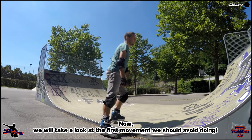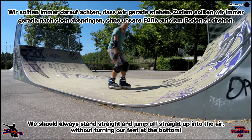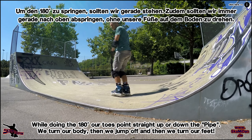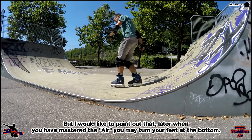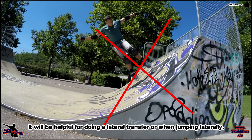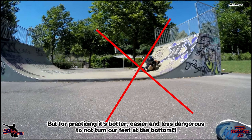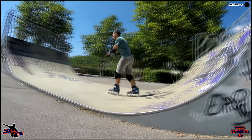Jetzt schauen wir uns mal an, was wir nicht machen sollten. Wir schauen, dass wir gerade stehen und auch wirklich gerade nach oben abspringen, und dabei nicht, wenn wir eine 180 machen, schräg mit den Füßen abspringen – sondern wir springen zuerst und dann drehen wir uns. Wenn wir den Air beherrschen, können wir das natürlich dann auch machen, das ist kein Thema mehr. Aber um das Ganze zu üben, ist es viel leichter und ungefährlicher, wenn wir das machen, ohne unsere Füße für den Absprung vorher zu drehen. Die Füße werden erst dann gedreht, wenn wir in der Luft sind.